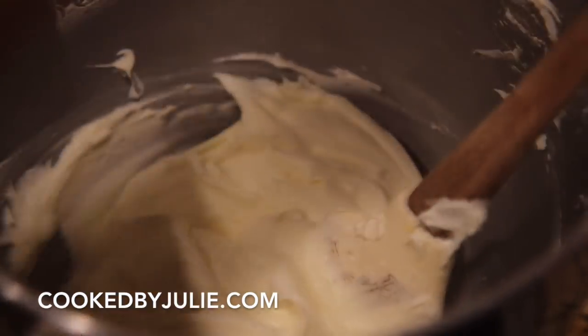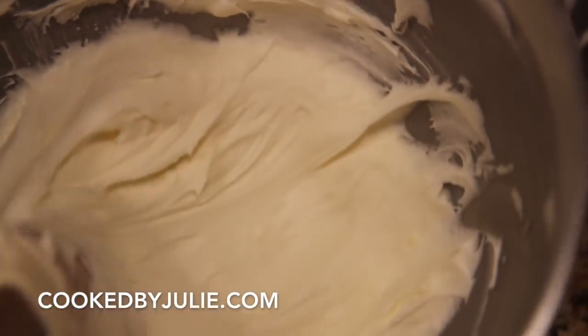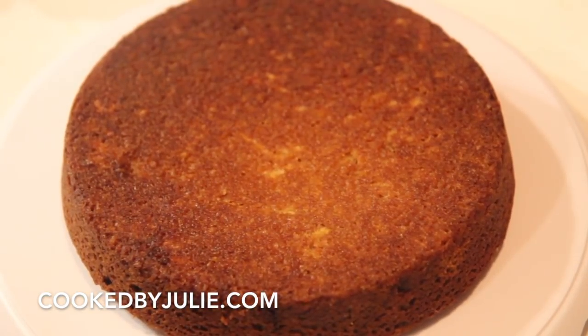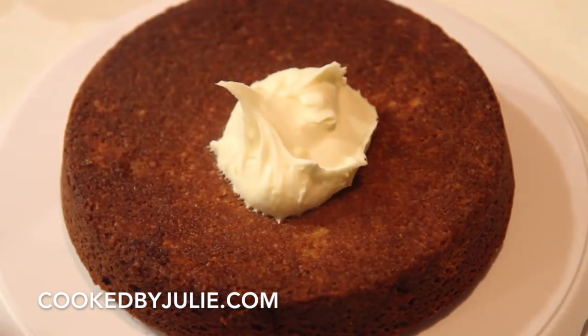I frosted the cake with cream cheese frosting. I have the complete recipe and written instructions for this cake, the caramel, and the frosting over on my website, CookedByJulie.com. You may add a little bit of cinnamon to the cream cheese frosting or even make a caramel buttercream, but my favorite is a regular plain cream cheese frosting.